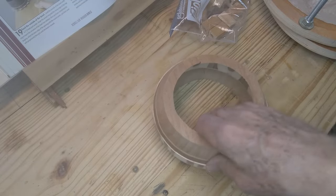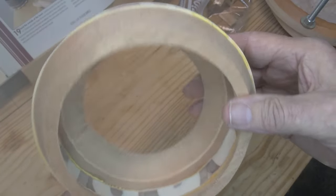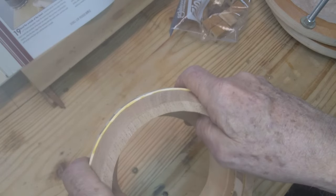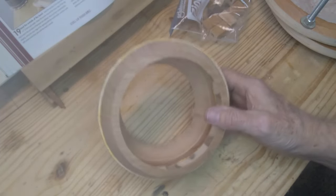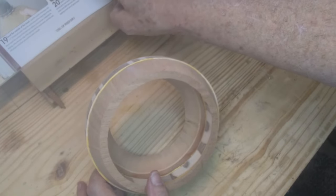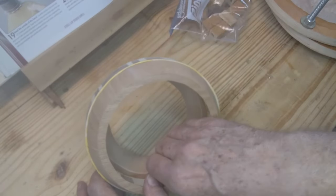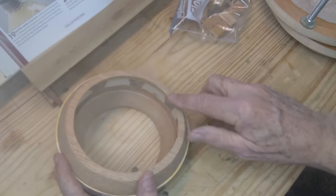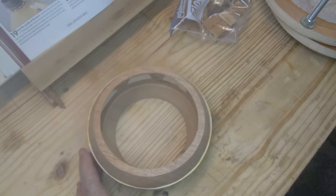I got that glued together. The next step is to take my inflatable ball sander and sand the inside of that. I'm going to clean up the glue and make it smooth, then start with 80 grit and work up to whatever I have. I don't have all the grits but I've got a few lighter grits I can move up to and smooth that off real nicely. You've got to be careful not to sand too much off because you've got to glue it to the next ring. I'm going to set up my ball sander - it's going to take a while.